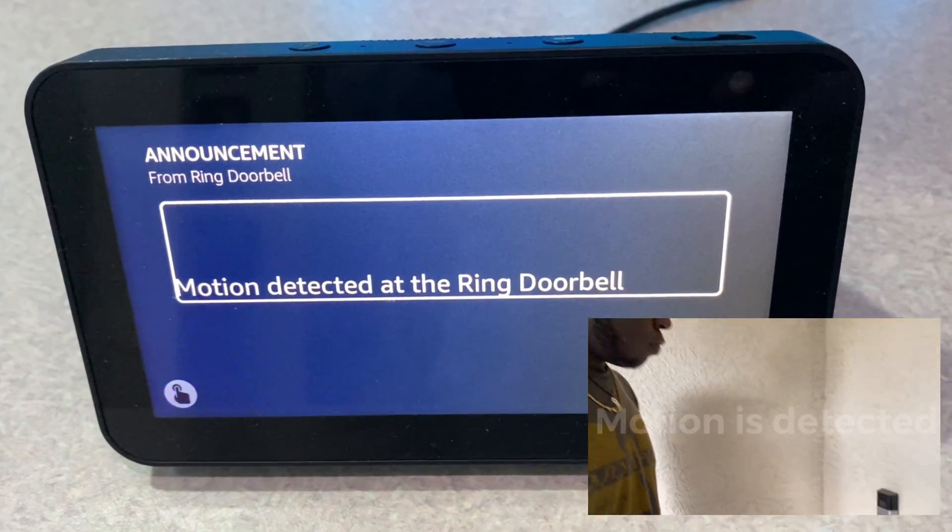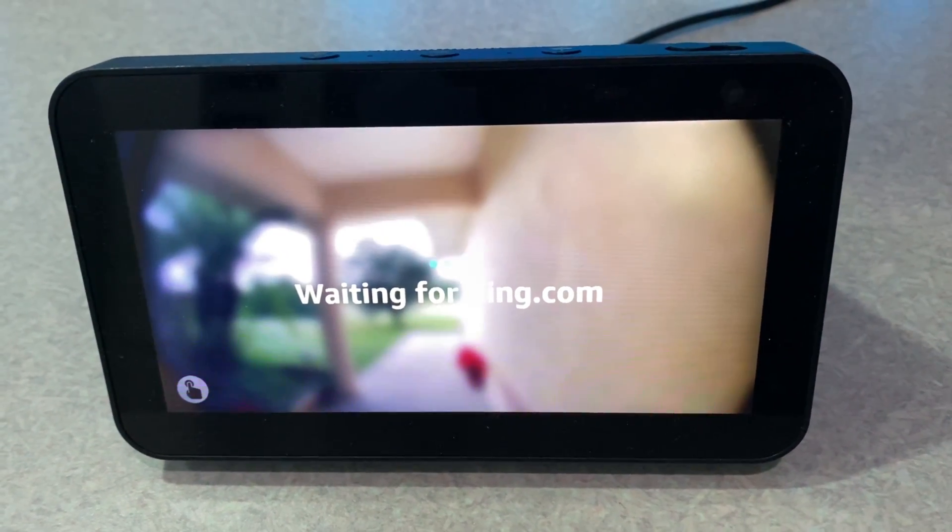Motion detected at the ring doorbell. Someone is at the ring doorbell.